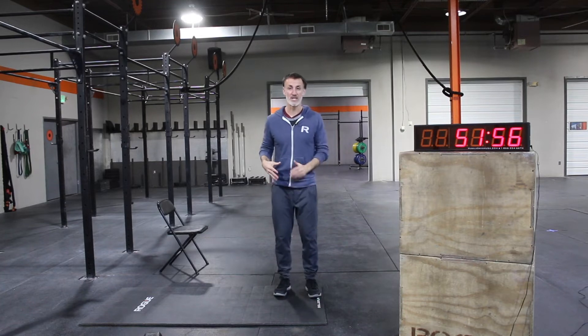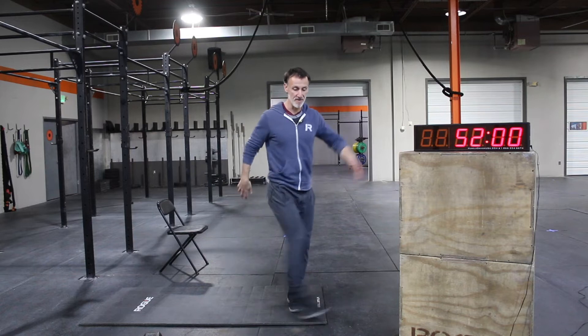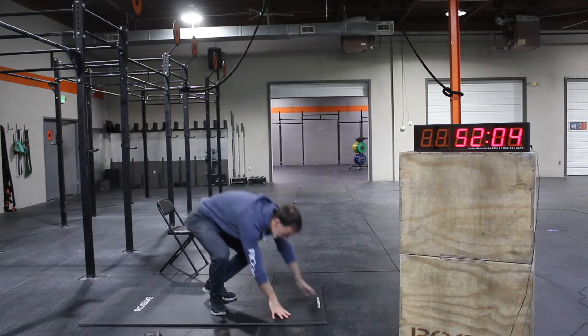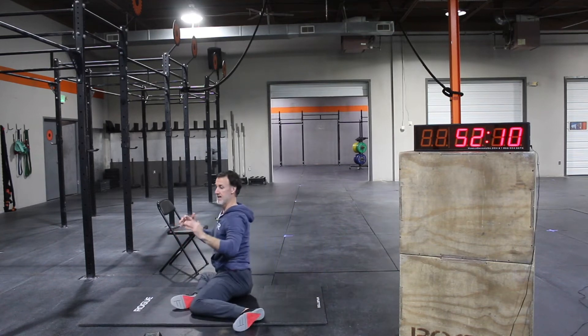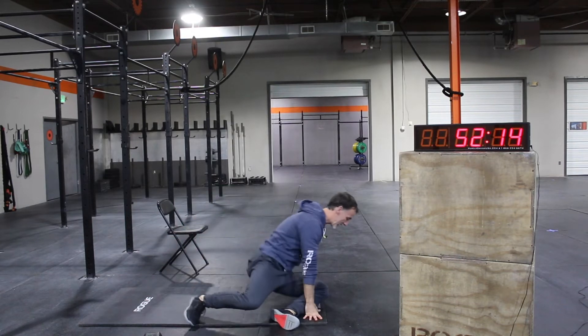Today's warm-up starts with some lower body work. We're going to go leg swings — forward and then off to the side — to get things moving. Then I want to stretch out the hips a little bit: sit in that seated position, up tall, and then rotate. Sit up tall and rotate.